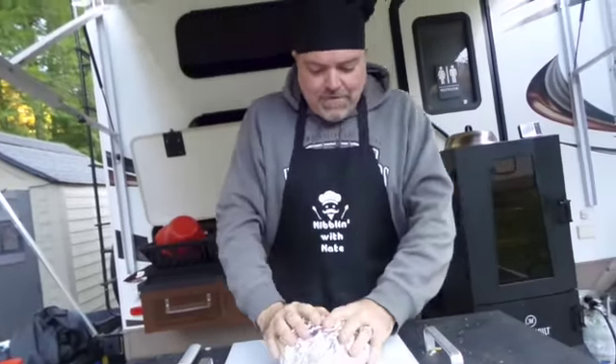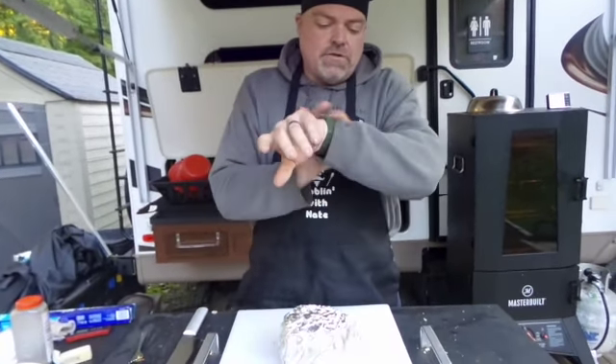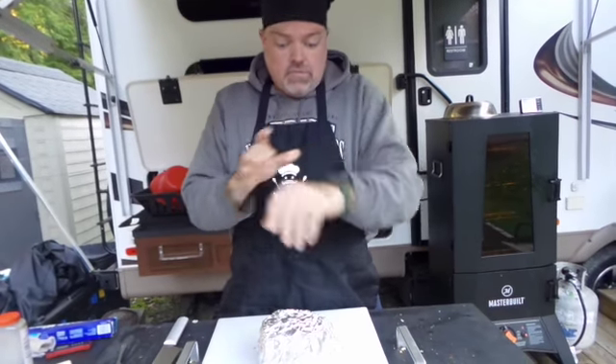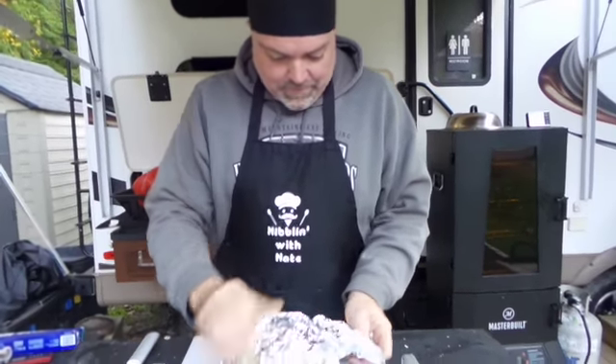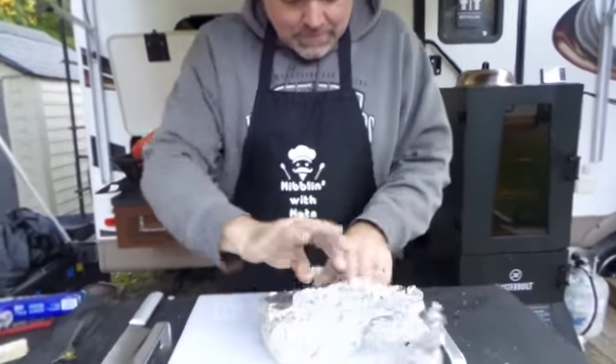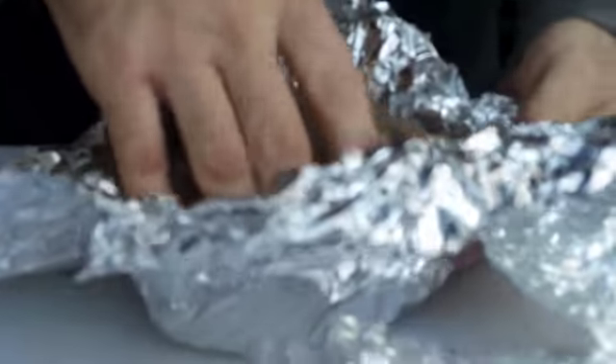I got her out at 120 degrees and I wrapped her and she's been sitting for approximately 20 minutes. So let's open this package and see what we got here. My hands are clean — I washed them right before I went to the bathroom.